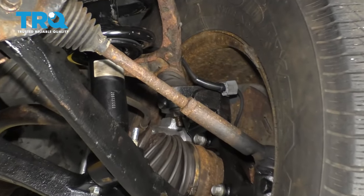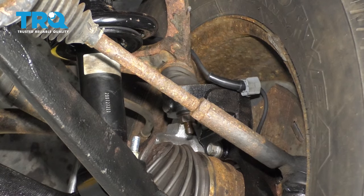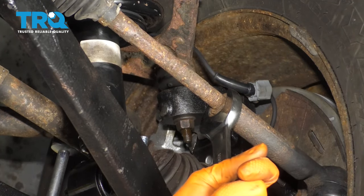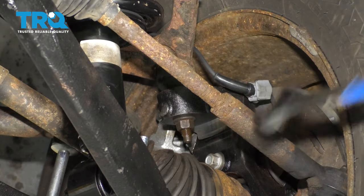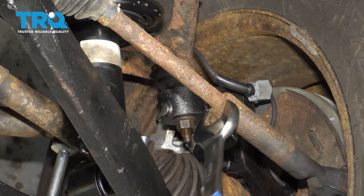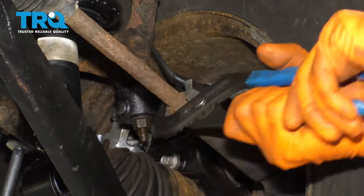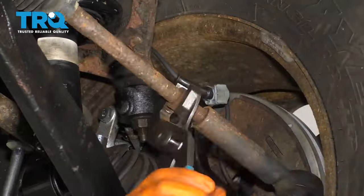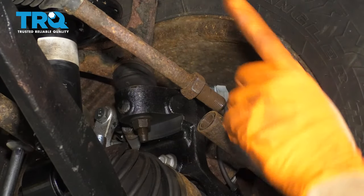With those shields out of the way, I'm going to move along to removing the inner tie rod from the outer tie rod. I am not replacing the outer tie rod, and the inner comes with the new rack, so we're going to have to separate those. I'm not going to remove the wheel — just work from underneath. With a 24 millimeter wrench, break this locking nut free. You can use a rubber mallet if you need to. The locking nut is coming off with the inner tie rod, which is okay — just unscrew it until it comes all the way off. Do the same to the other side.